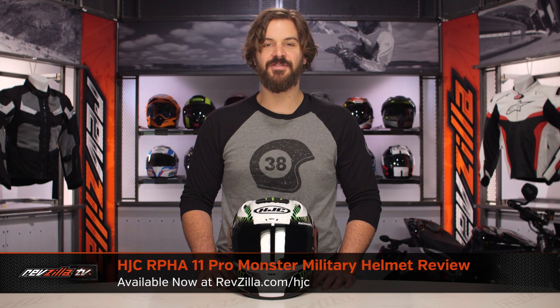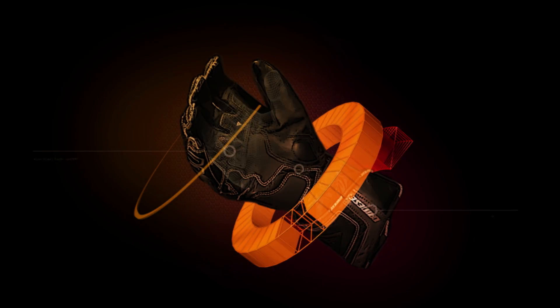Spurgeon here with RevZilla to talk to you about the HJC RPHA 11 Pro Monster Military graphic available at RevZilla.com. The graphic you see on the table in front of me is the Monster Military graphic.